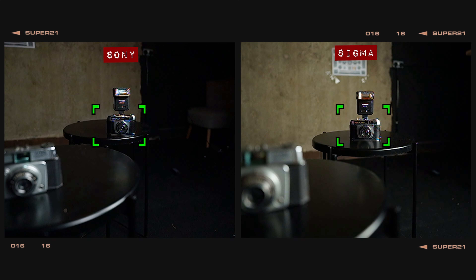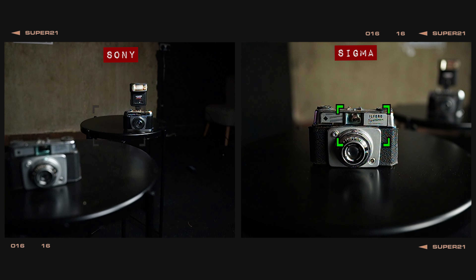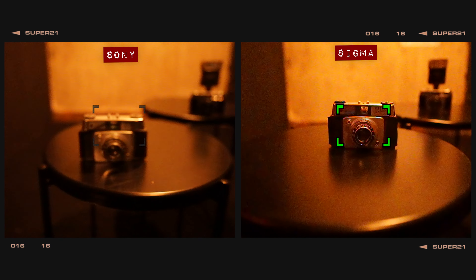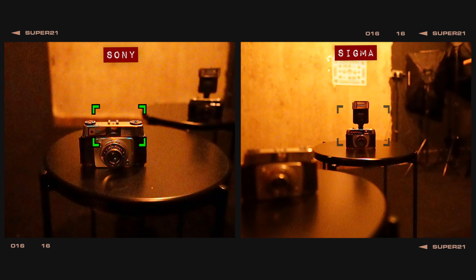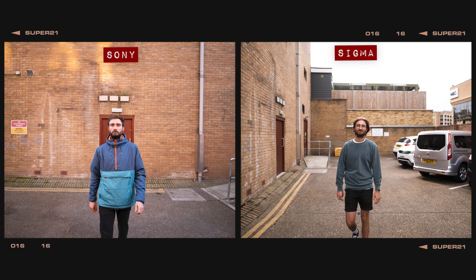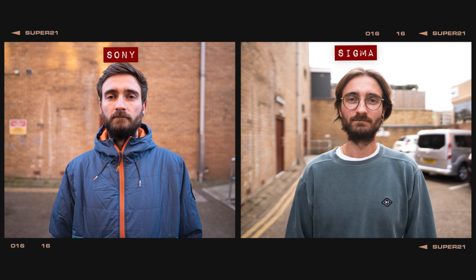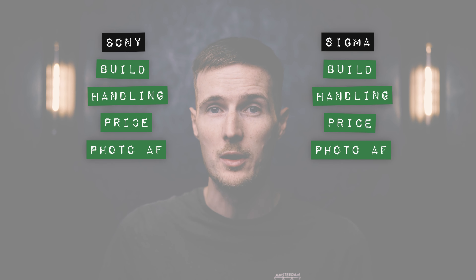When it comes to autofocus, in good lighting conditions both lenses are absolutely rapid to focus with no signs of hunting at all. In low light conditions, neither lens showed any signs of hunting, and both seemed completely unfazed by the significant drop in light, continuing to lock on quickly and accurately. When shooting wide open in continuous burst mode, almost all of the shots taken with both lenses were sharp and in focus — a pretty impressive performance across the board. It's points all round for AF in photo mode.